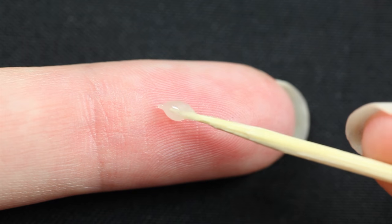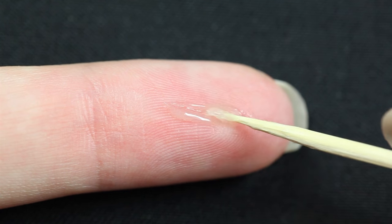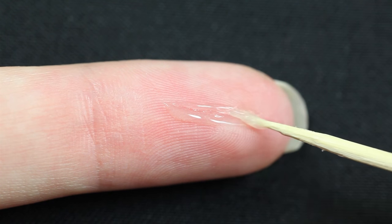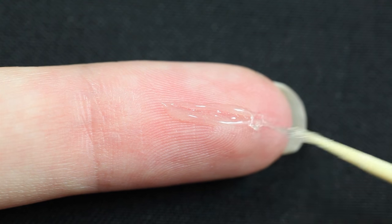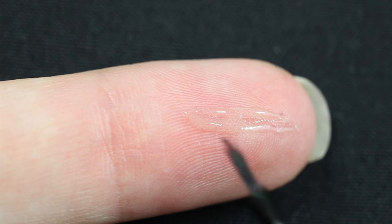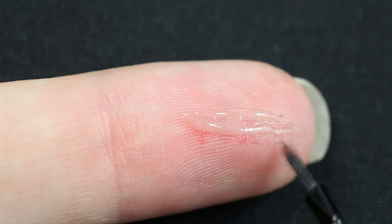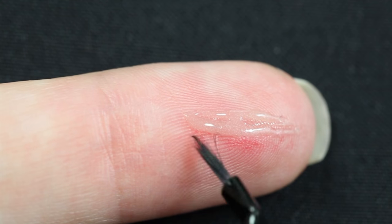I'm starting off with a product called SCARS on a toothpick. I used very little product so that the cut doesn't look too dramatic. Please read the description for more information about this product. I used a red grease paint to accentuate the skin around the cut. This will resemble the irritation that happens when you have cut yourself.